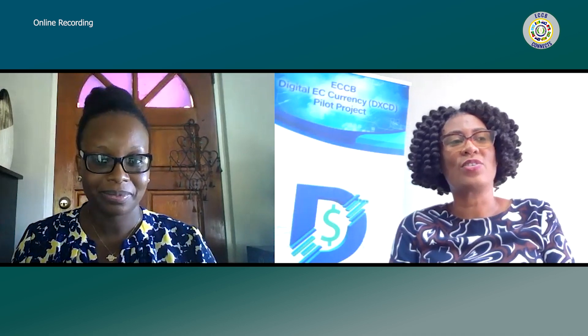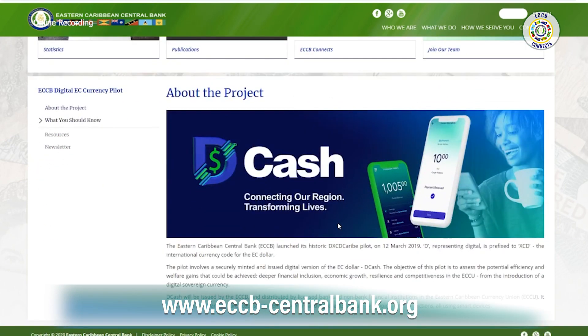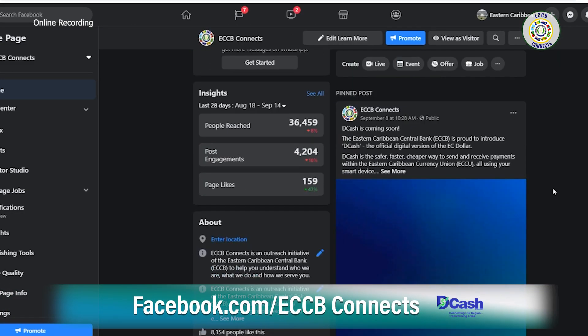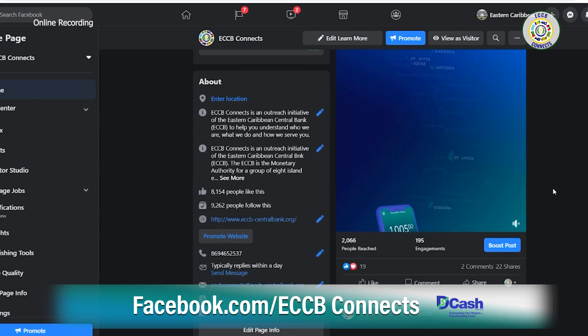Finally, where can persons go to find out more about DCash and how to get involved? DCash information is available on the ECCB's website, eccb-centralbank.org. You can go to the quick link for DCash, and also on the ECCB Connects Facebook page, where all things DCash will be posted. As the weeks progress closer to launch, more and more information will be pushed out to the public on this momentous and life-changing venture.